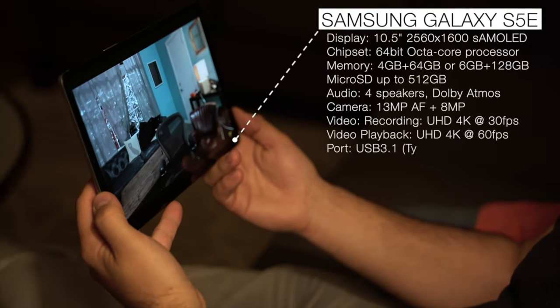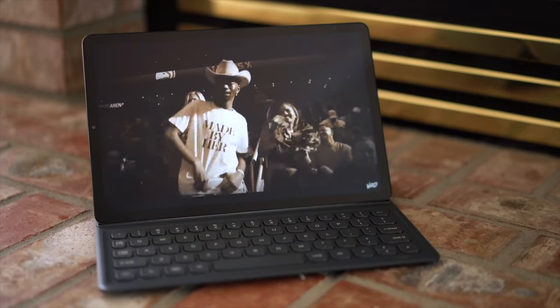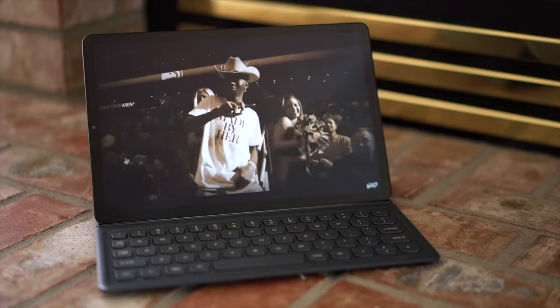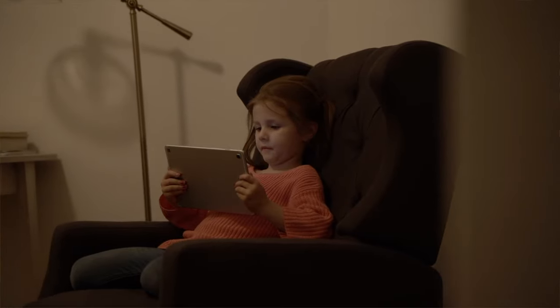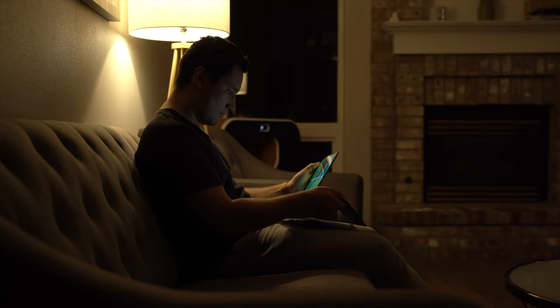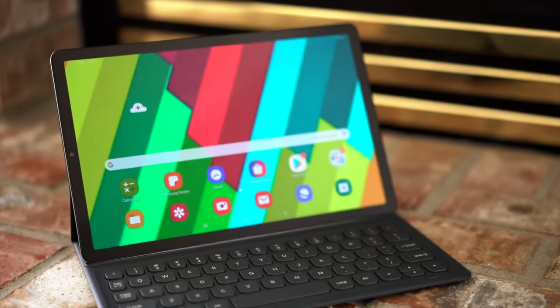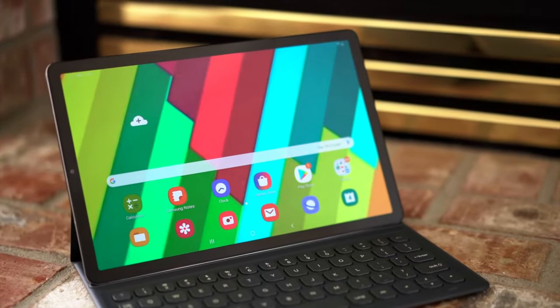Just a few months ago Samsung released the S5e, a budget tablet that I genuinely really liked but told most people not to buy in my full review — but the S6 changes that suggestion. I love how thin and lightweight the S5e is, the loud quad speakers, and the gorgeous AMOLED 16x10 display which is great for media consumption. With that said, there were a few big downsides that made it hard to recommend.